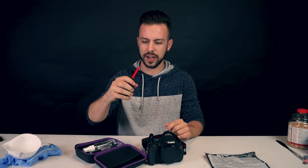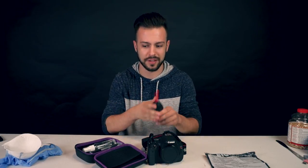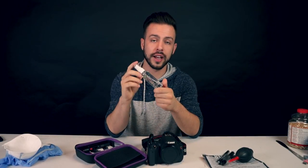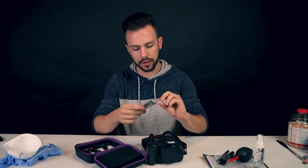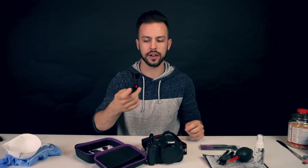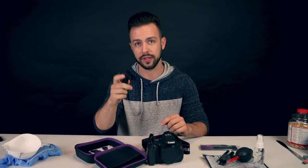You've got your turkey baster, because you know, if you have to baste the turkey or maybe clean the inside, it's perfect. Makeup brushes — actually they're for cleaning your camera, so keep these bad boys. You've got your lens cleaner and sensor cleaner. You've got your little sensor cleaning swabs — these are important — and you've got your inspector gadget flashlight brush.